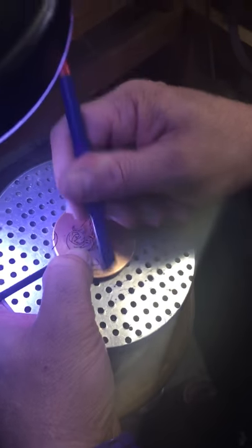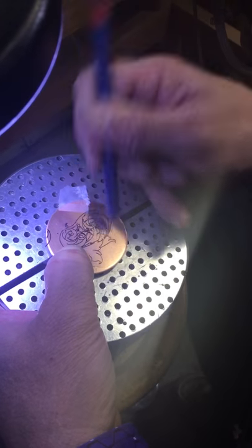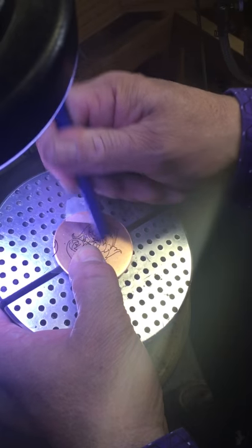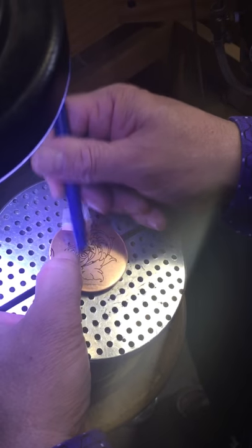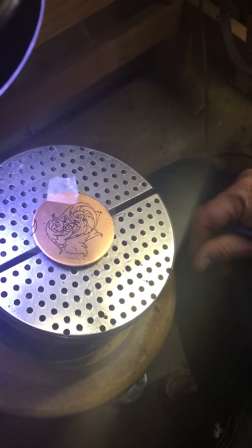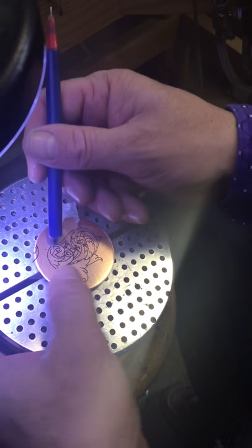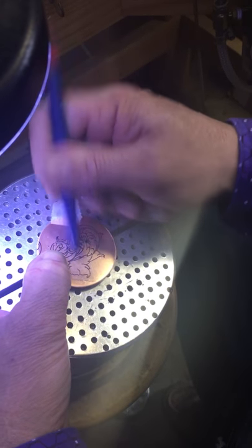The one thing that might give you trouble when you're first starting out is if you use too thick of a coat of the transfer fluid. You just want to use a really light coat. What I think happens is if you use too much of the fluid and it dries and then you try to transfer your image, you get a gummy solution on top and all that does is just smear and you don't get a really clean, accurate transfer.